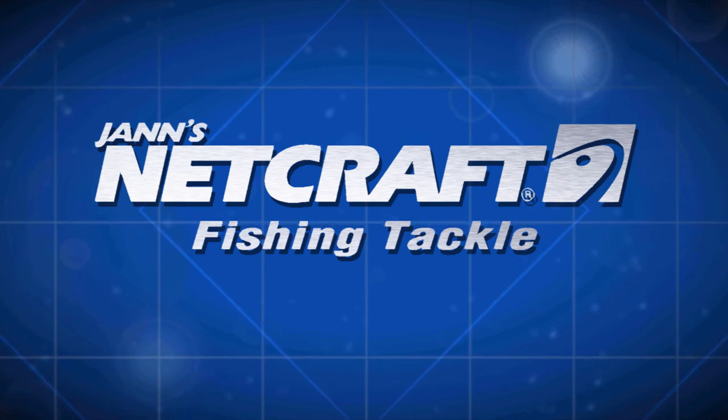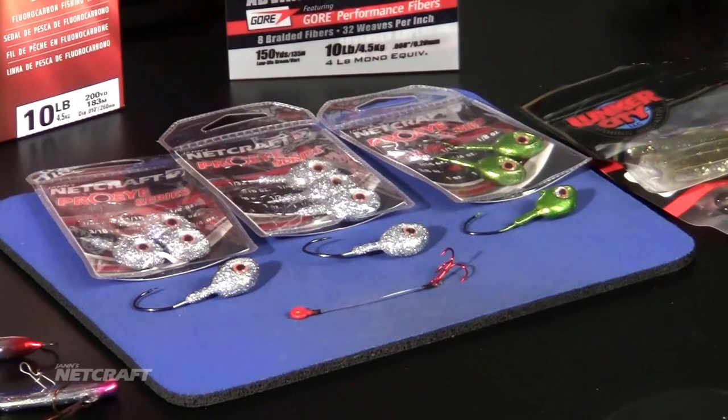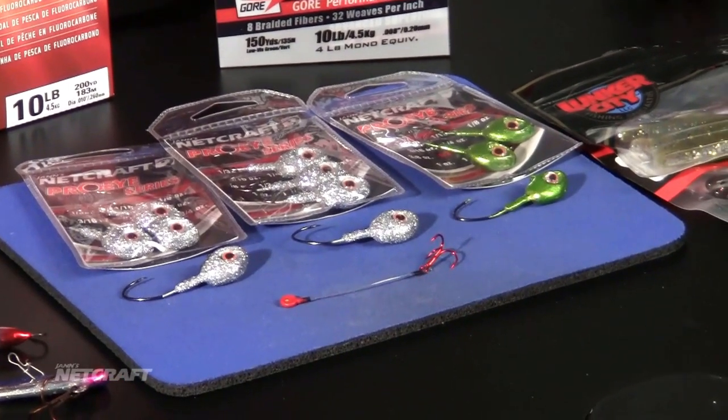Captain Joel Pitek, Jans Netcraft Pro Staffer here. I'm talking about my best practices for walleye jigging. And my go-to bait, hands down, the Pro Eye Jig that we designed last year, exclusive at Jans Netcraft.